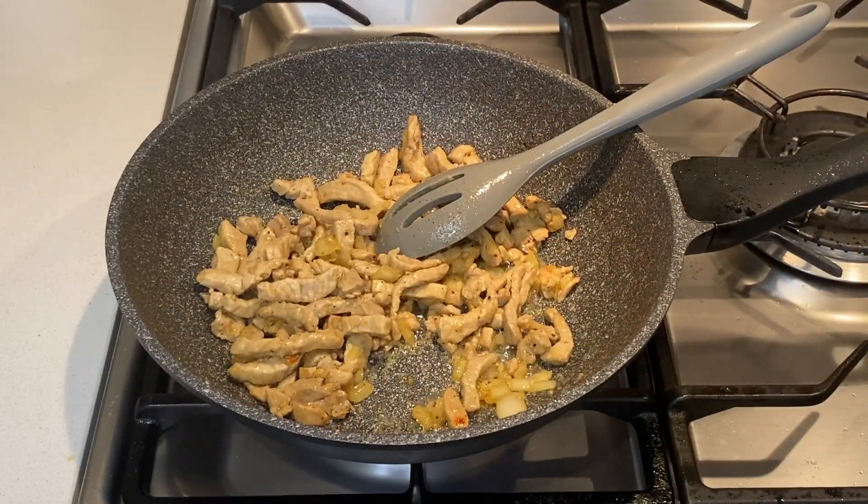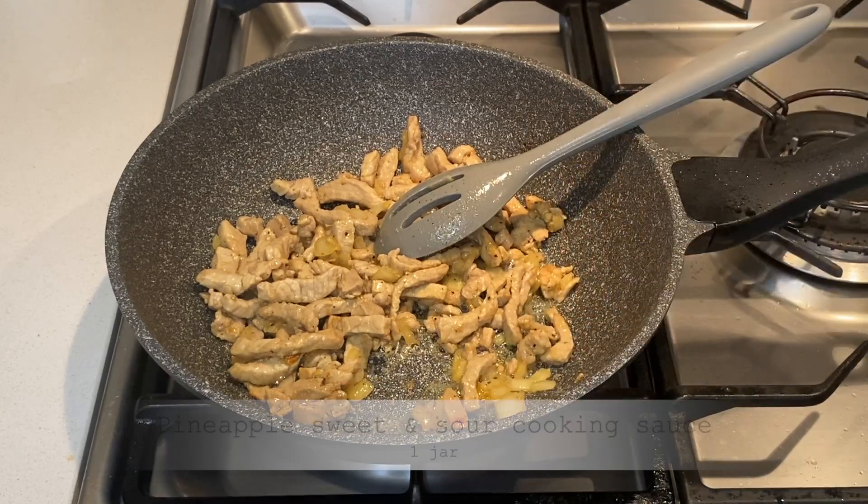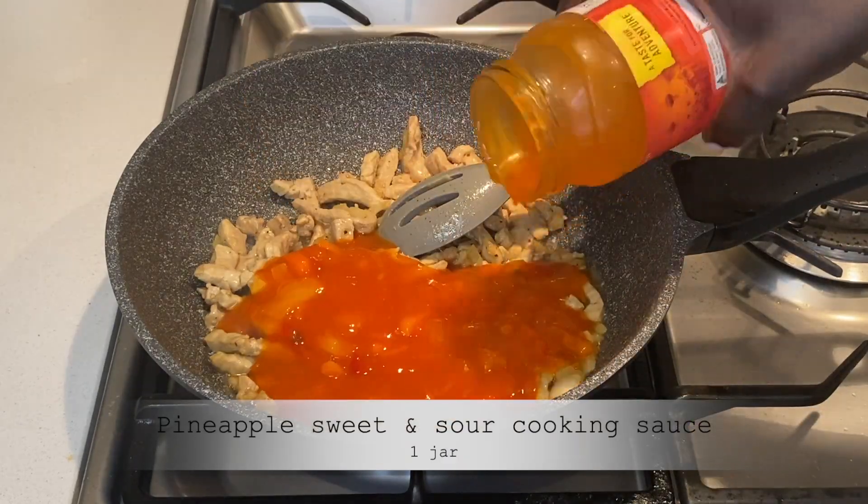Once the meat is drained, add a jar of cooking sauce, stir to combine, and turn the heat down to the lowest.